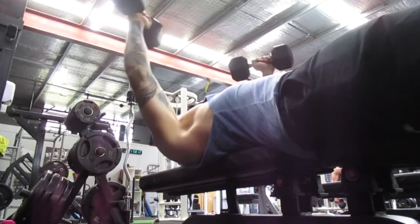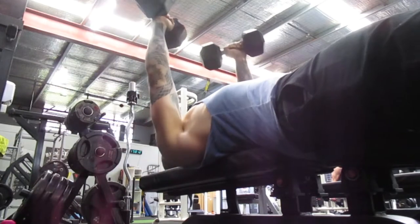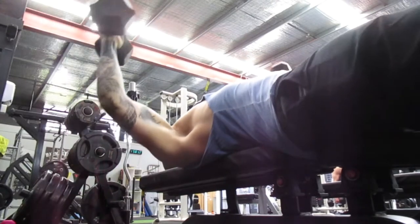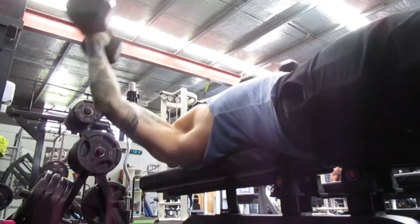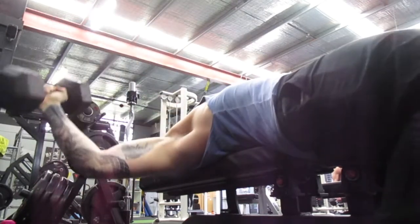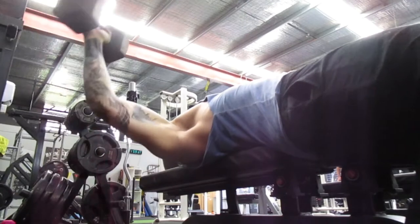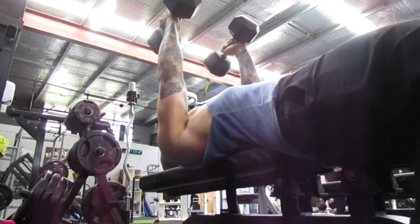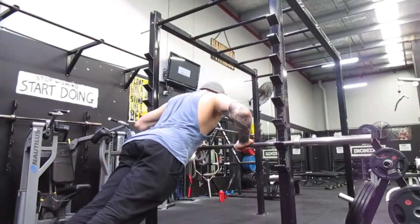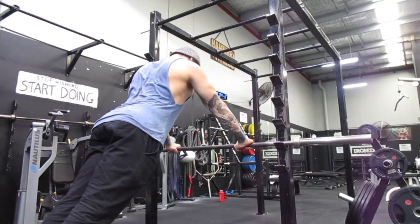You can bend the elbow to pull the dumbbell close to your torso and then drop them safely. If your elbow is completely locked out and you fatigue, you can't get back in — so please keep that tiny little bend in the elbow. Worst case, if you can't get it back up, that elbow is unlocked so you can tuck the dumbbell straight to your chest and get to a safe position. Big squeezes in the chest.